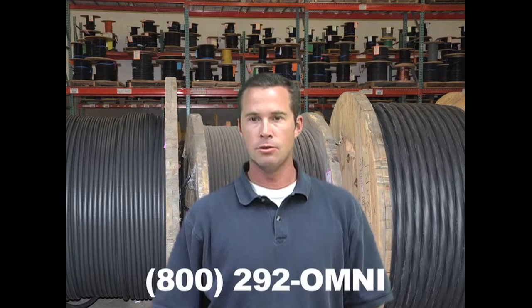You can find additional information on Unishield medium voltage cable at Omnicable.com or ask your account manager when inquiring about all of your wiring cable at 800-292-OMNI. I'm Beatty Leonard and thanks for tuning in to Omnicable.tv.